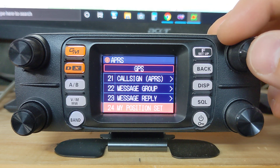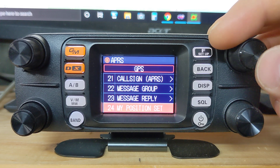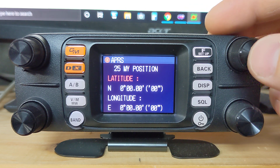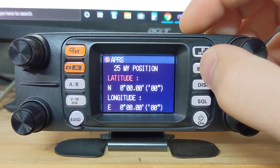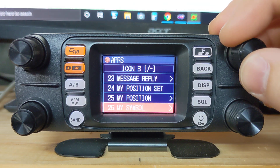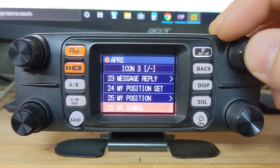My position is set to GPS just because I can receive the signal in my house, but you can also set it to manual if you want to manually put in your position. If your rig cannot connect to the GPS satellites, you can manually put in your GPS position. We'll keep mine set to GPS. Menu number 26 is my symbol.